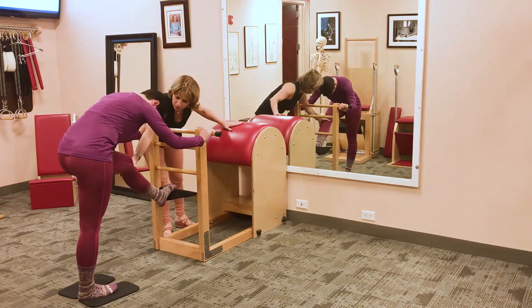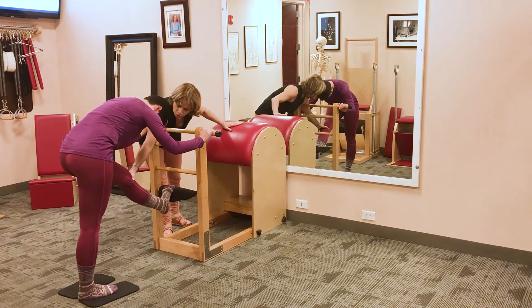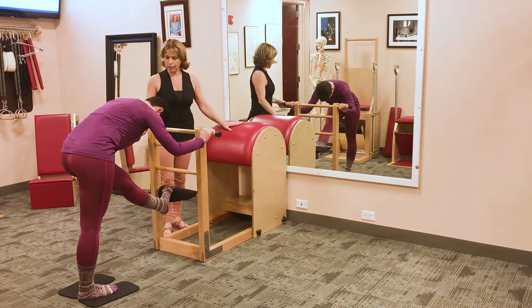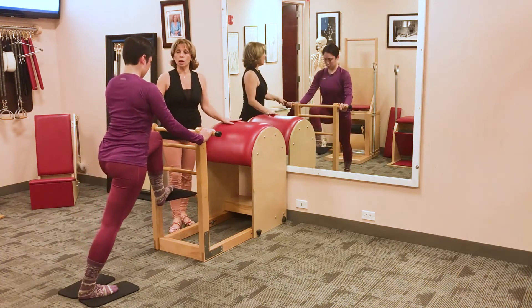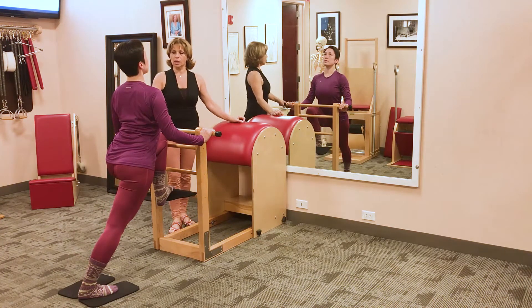Now she's going to focus a little bit on stretching the front leg — in this case the left side — and she's going to just drop the heel a little bit. She's doing a really good job without locking the knee joint. Then she's going to come back up and do it again. Normally we do about three repetitions of each of these exercises.